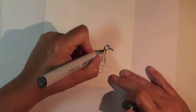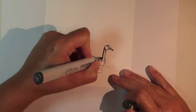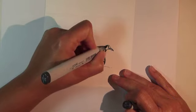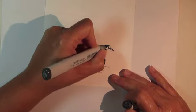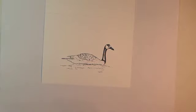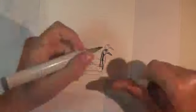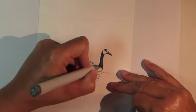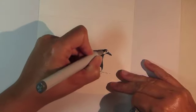Begin coloring the darkest areas of the Canada Goose using Copic Marker N7. Switch to Copic Marker N5 and fill in the rest of the dark areas in the neck, head, and beak.